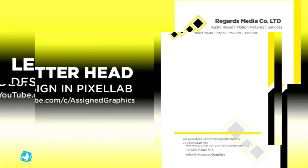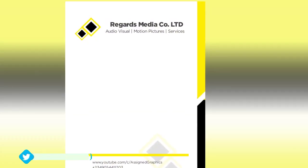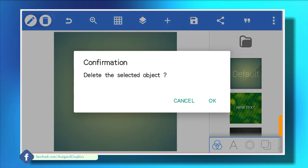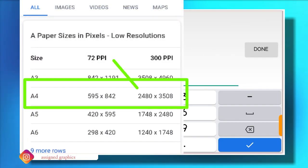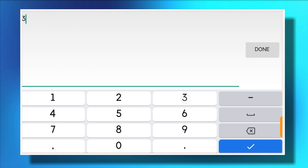Hello everyone, welcome to Assign Graphics on industry. I'm going to show you how to design an official letterhead for a company or a brand. Without further ado, we head up to our Pixellab app. Open your Pixellab app, always try to delete the new text, go to the background and change it to A4 size. A4 size in pixels: the width is 2480 and the height is 3508.